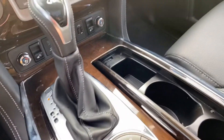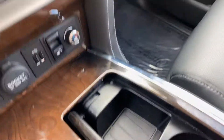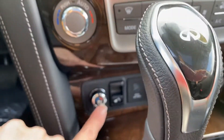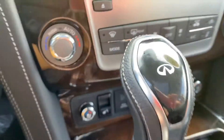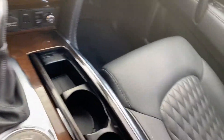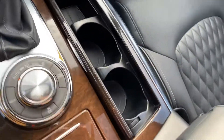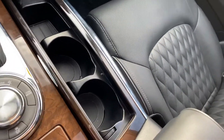That's got the nice wood grain. You've got your two cup holders here and an extra little cubby there. Your seat warmers here, and then you've got an extra little area right here, a nice big storage area, and the top storage as well.